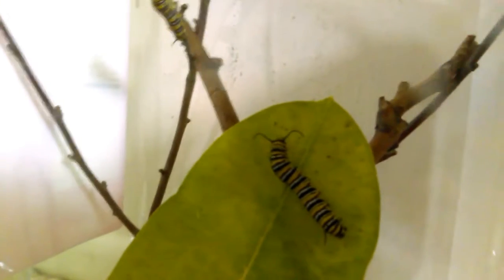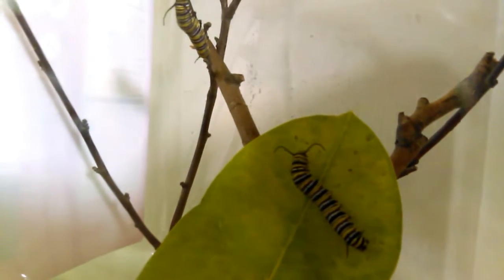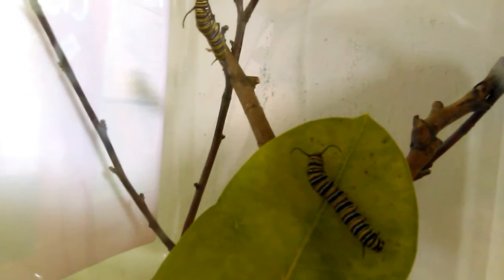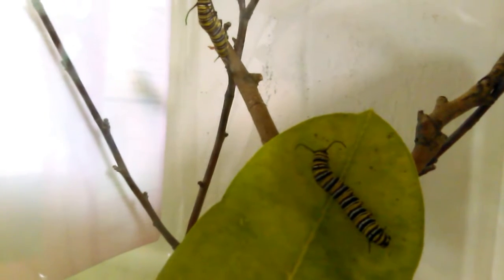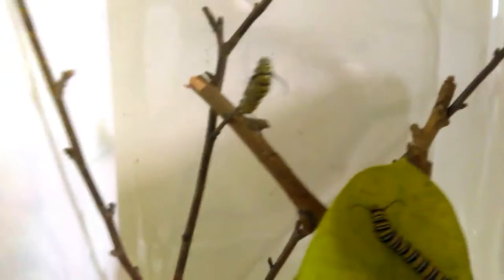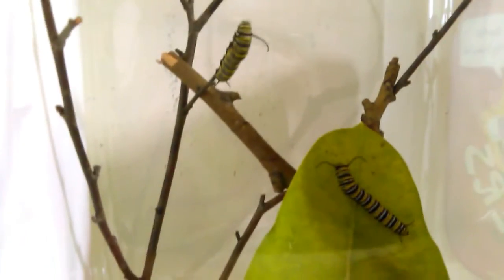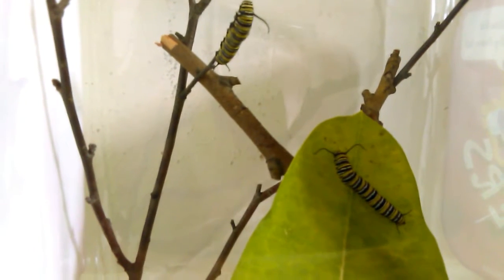Sometimes I'll look at him and it looks like he's forming his silk button to hang from, but other times he just hangs there, just hanging out. This guy down here on the leaf has just been there — he'll turn around, spin around, look the other direction, but other than that he just holds on. I don't know what else to do for them.